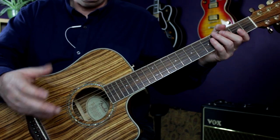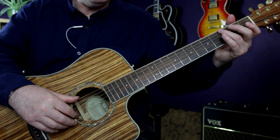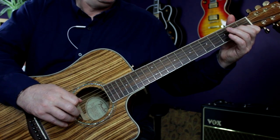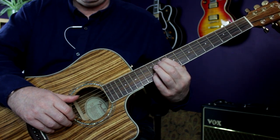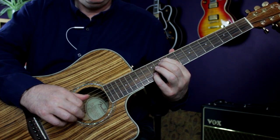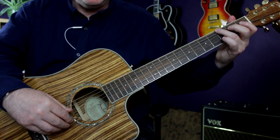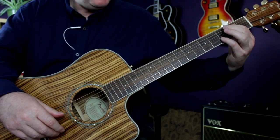Let's do a play-through and look at the picking patterns in context. The intro is a really good place to start. You can see it starts with that first picking pattern and finishes with the second one. The notes there — hopefully you can see — are G and B, A and C, B and D.